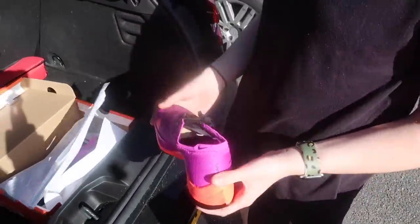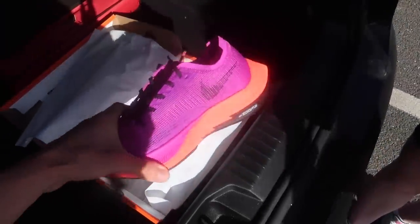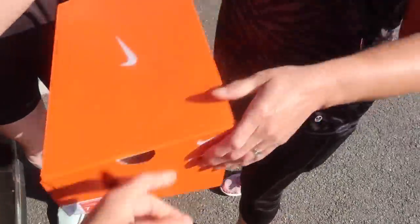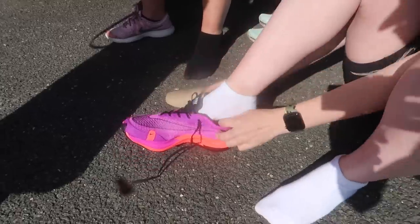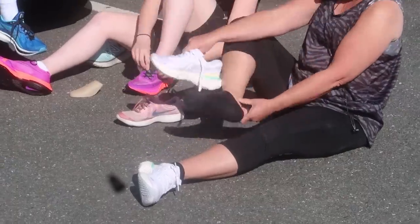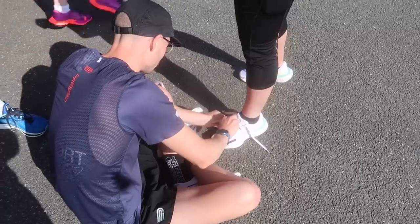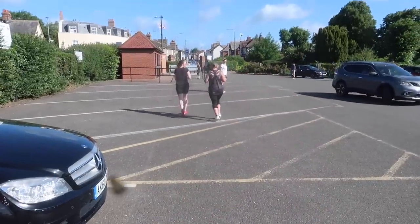They're so light! Wow. So these are designed for racing — when you're going for a PB. And these are more of your daily trainer. What do you think? I definitely think they're the right size. Here they go — first run in the new shoes.